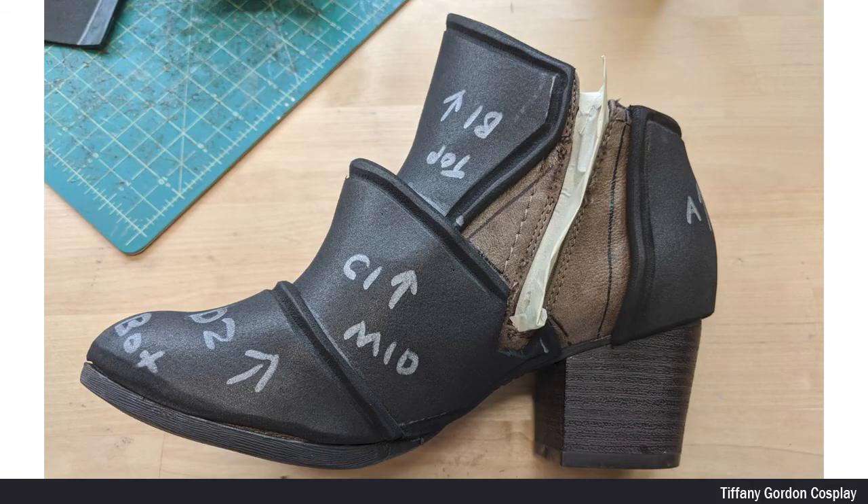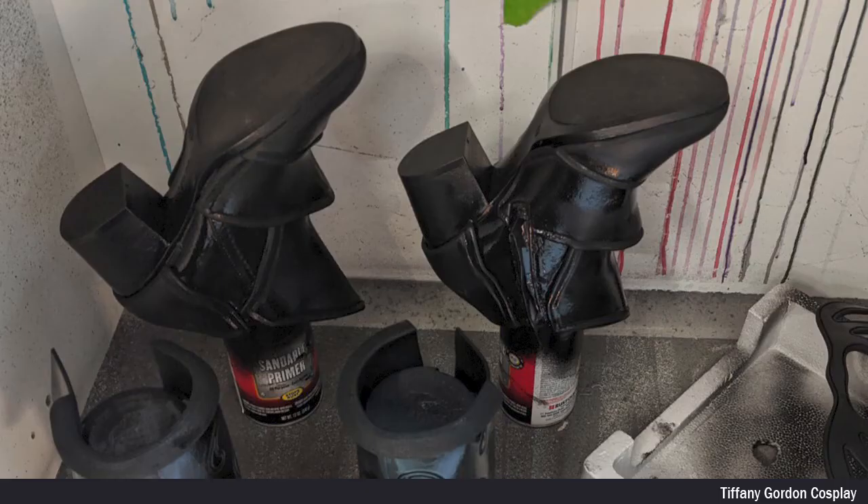The last step before priming the shoe was to cover the zipper in masking tape. I then applied three heavy coats of Plasti-Dip to the entire shoe.